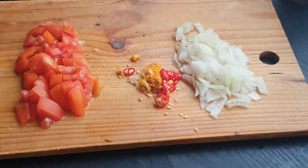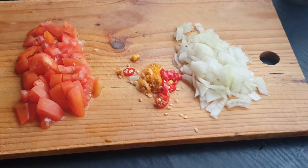Hi foodies, welcome back to the channel. So today we're making some egg cups.